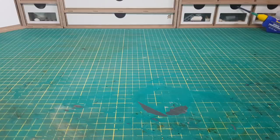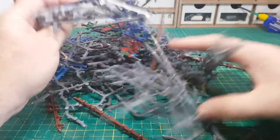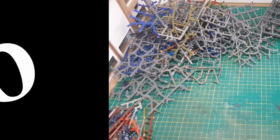Hi guys, so in this video I'm going to show another top 10 uses for your Warhammer 40K sprues. I've got some sprues, so let's get started. At number 10, I'm going to make my own bases.